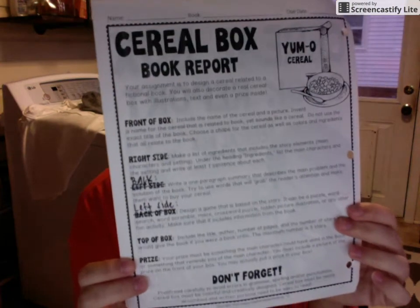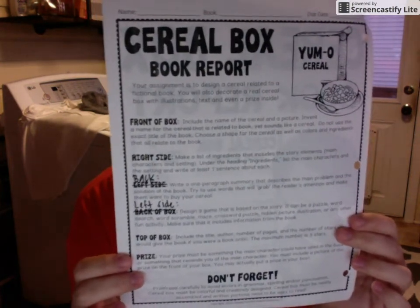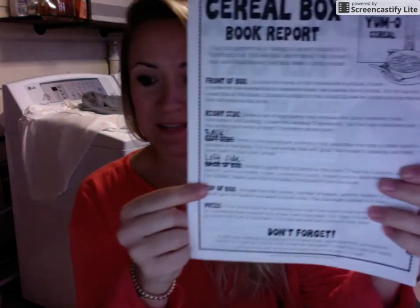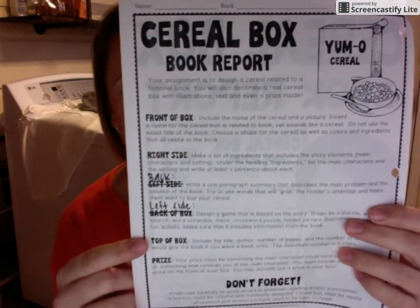If you flip over to the second page, this one right here, it breaks down all of the sections of the cereal box book report. So the first thing that you need to do is make sure that you have your cereal box set aside. After you have done that, I would recommend working through this list of aspects of the box.